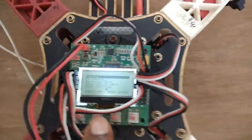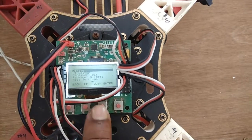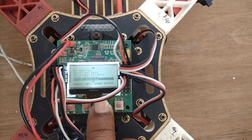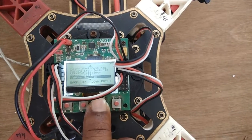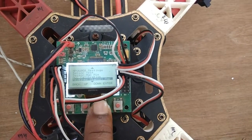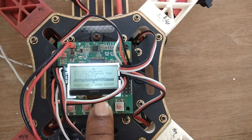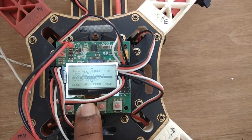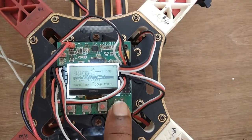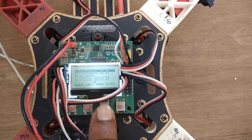If you are a beginner, first you have to go to 'Load Motor Layout.' Suppose if you are making a single copter, quadcopter, tri-copter, or something like that — you have to select one of those options.